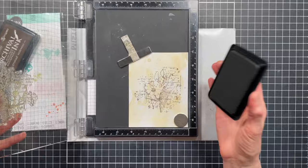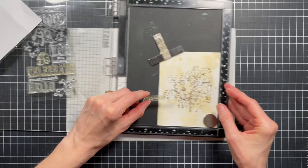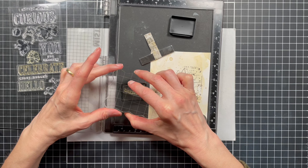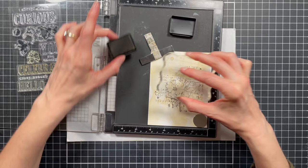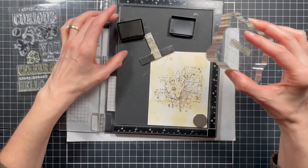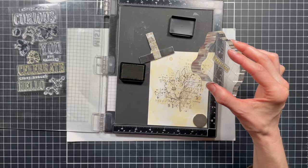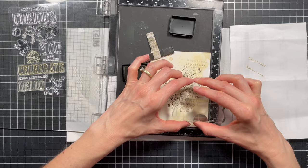Next I'm going to take just the word 'happiness' from the Hello You set and use a stamping block to repeat stamp it over the background using Frayed Burlap Archival Ink, stamping it here and there. I'll stamp it once and then stamp it a second time to get a lighter stamped image. If you want more of just a lighter image but don't want another darker one, you can just stamp off on a scrap piece of paper to get that second lighter image.